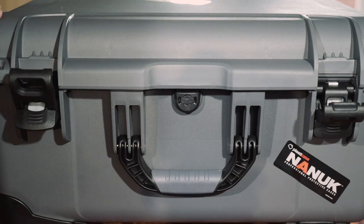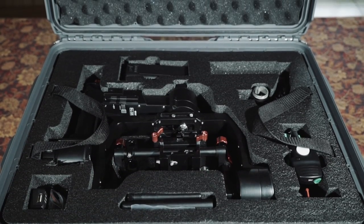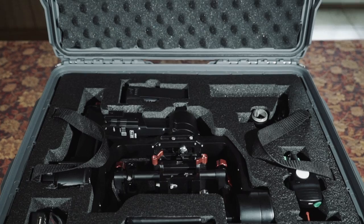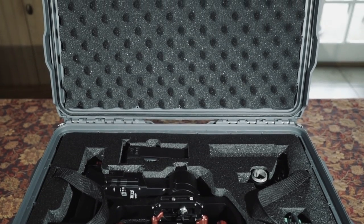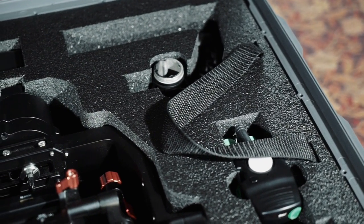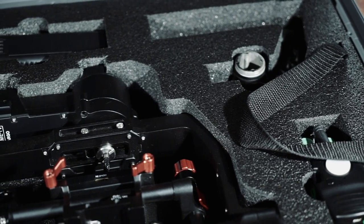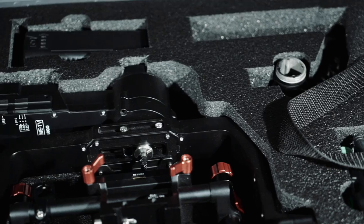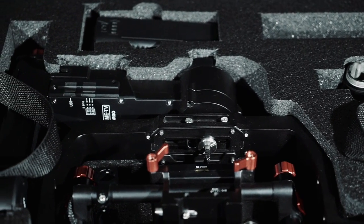Let's have a look at what's inside. This case is specifically designed for the DJI Ronin M. However, I was able to fit my Kame TV Argo gimbal here as well. In order to fit the Kame TV Argo, I had to make some minor cuts into the foam. However, the dimensions of the Kame TV Argo are so similar to the DJI Ronin M that I only had to cut out a very minimal amount of foam.